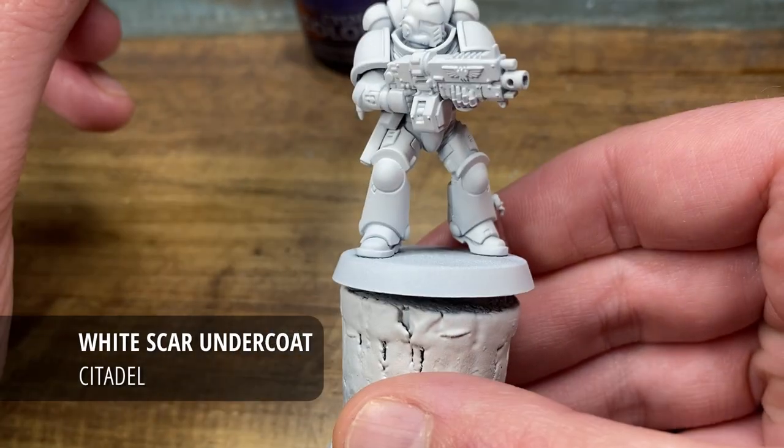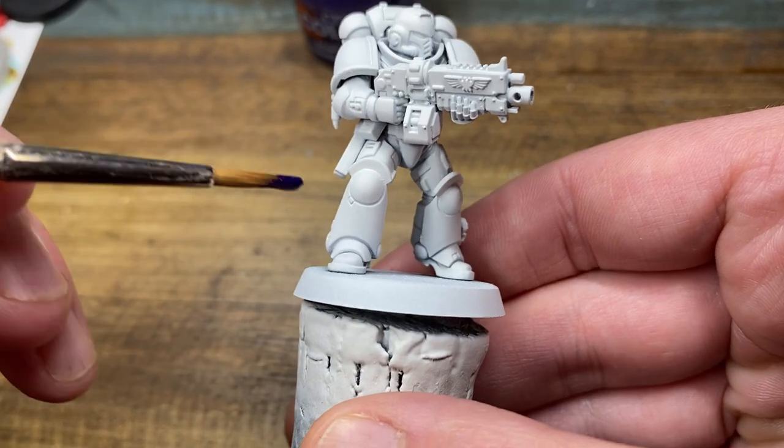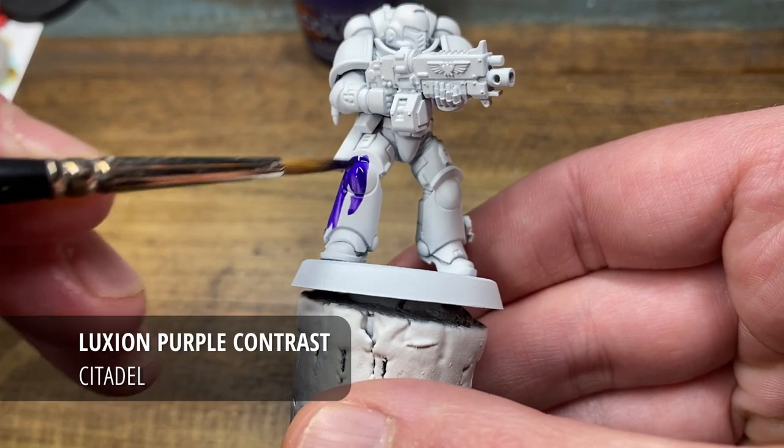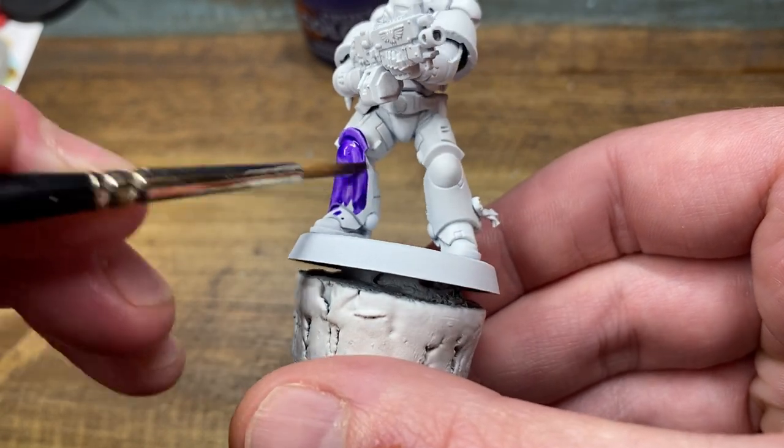Hi everyone and welcome to another painting tutorial. Today I'm going to take you through the Hawk Lord scheme, however I'll be using contrast paint as the base for this one. So over a white scar undercoat I'm just going to start by using Luxion purple contrast paint straight from the pot.